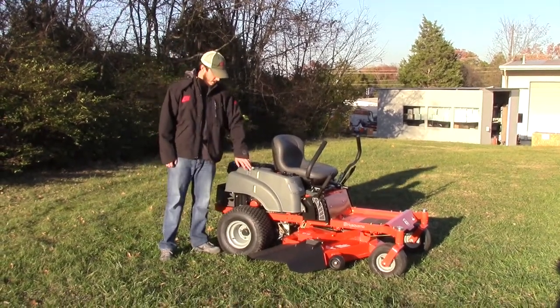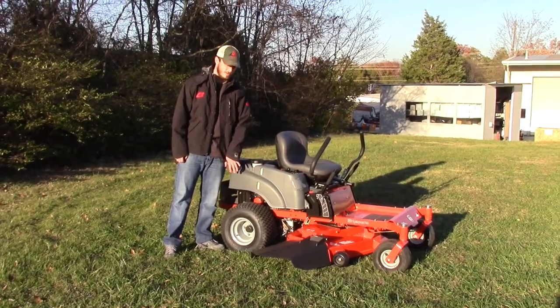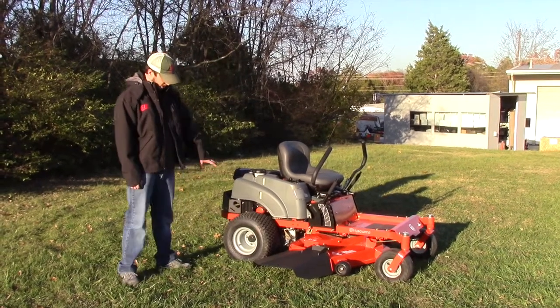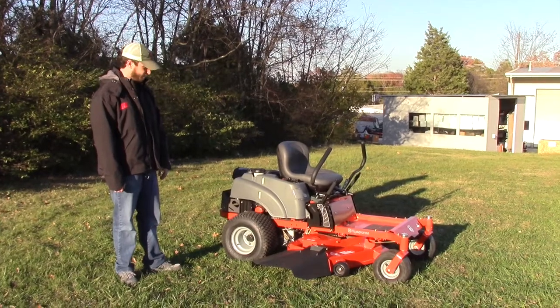You've got your gas cap here, and a see-through gas tank so you can gauge how much fuel you've got when you want to fill up. The back tires on this one are going to be your 18x9.5-8s — a pretty good-sized tire for this mower.